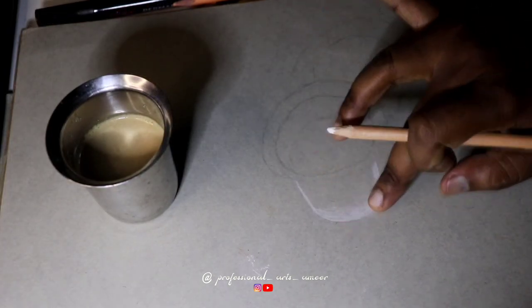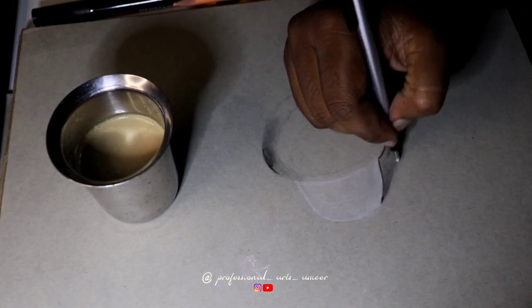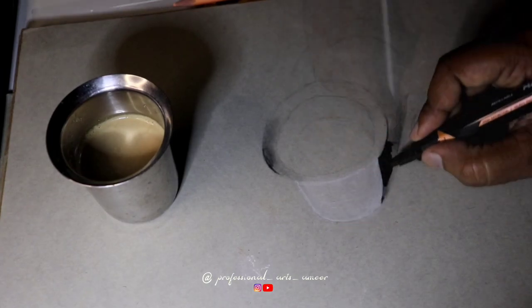We are going to use a charcoal pencil to make this tea glass. We are going to make a shadow effect.